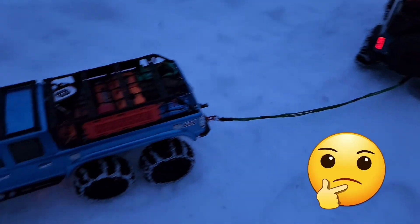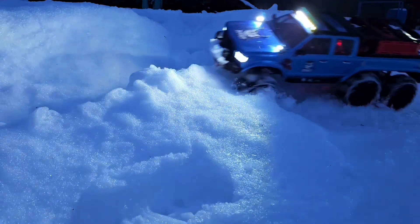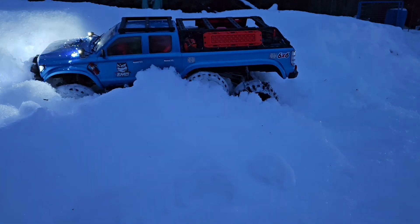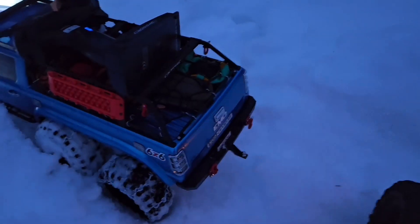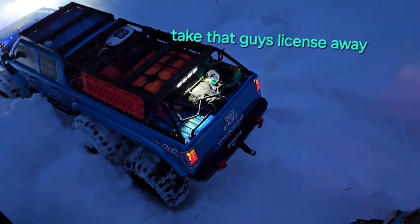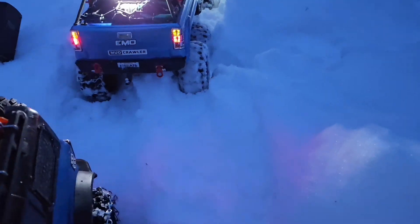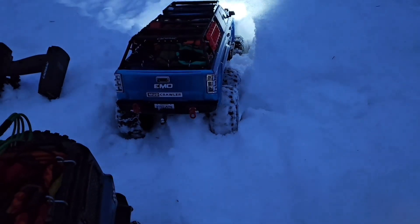I wonder if it would work the other way — if this one was stuck and this one was pulling. We'll find out I guess. It's not as bad, but it's still stuck. I mean, the tires are spinning. It's high centered, but it's got a track — it's not sunk the back end. So I might do it pretty quick, pretty easy.